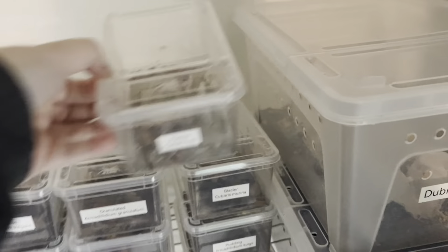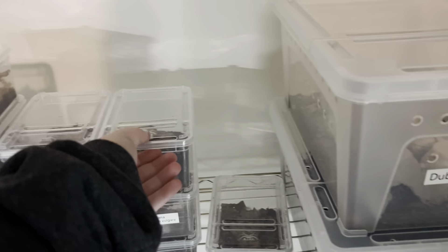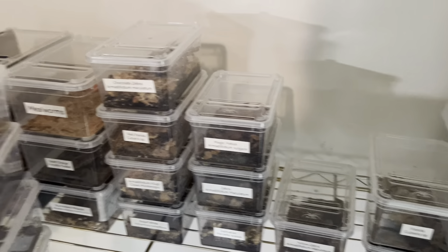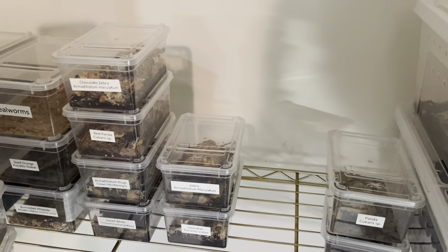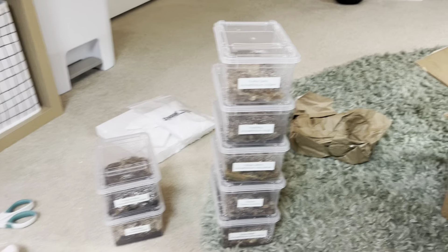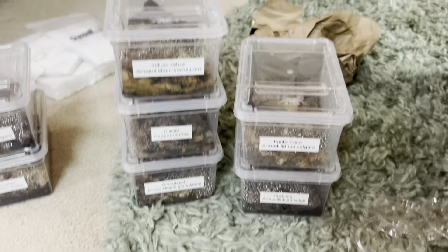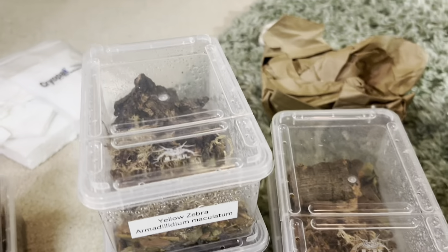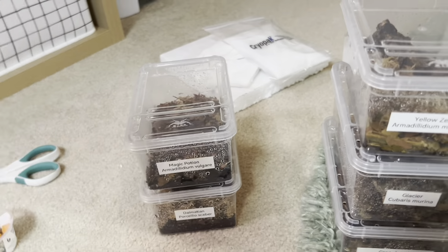Now I'm going to go into my isopod closet and pull the enclosures I made for these guys, because I came prepared. I have one, two, three, four... I think I got seven, right? Six and then seven will be the dalmatians, which I already have some in. I just ordered some Josh's Frogs millipede and isopod substrate arriving tomorrow. They have moss, worm castings, leaf litter, and cork in there for now.